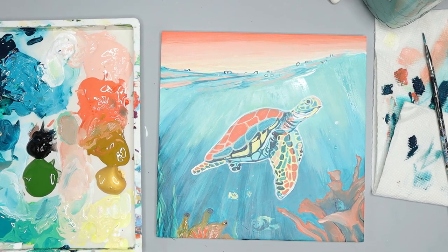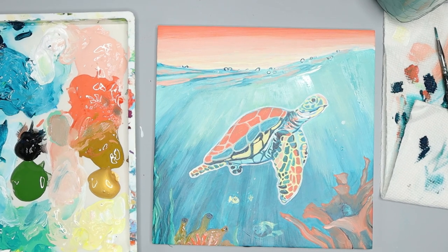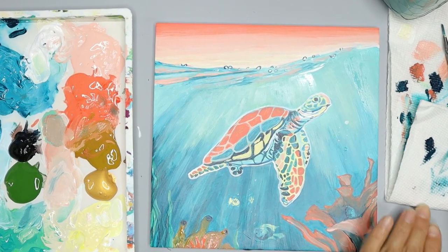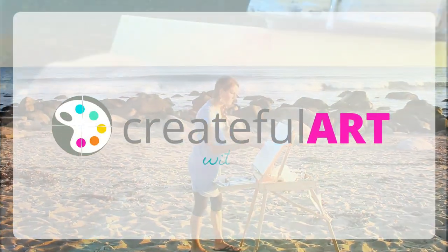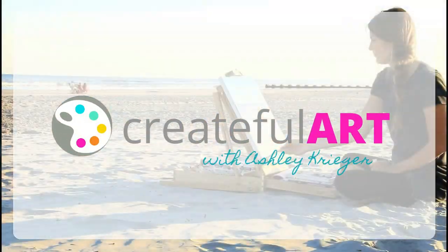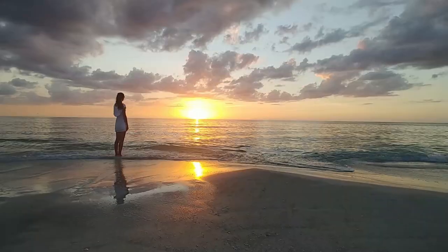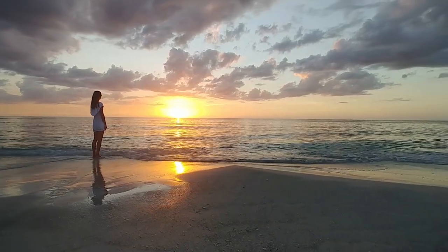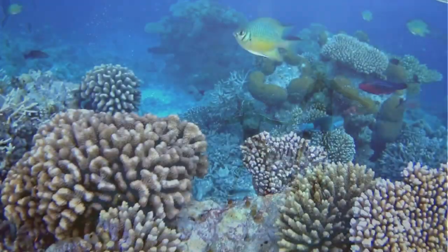In this video I'm going to show you how to paint a turtle in the ocean. Let's learn art, be creative, and relax while we paint. Hey, it's Ashley Krieger here, welcome to Createful Art. Today we are traveling to the Caribbean, specifically the Bahamas, to get inspired — and you don't have to be there, you can travel there through art.